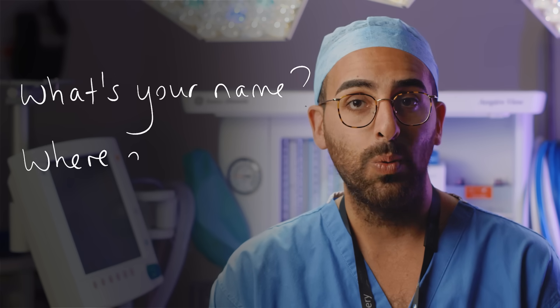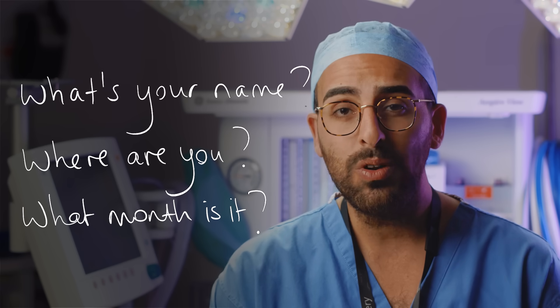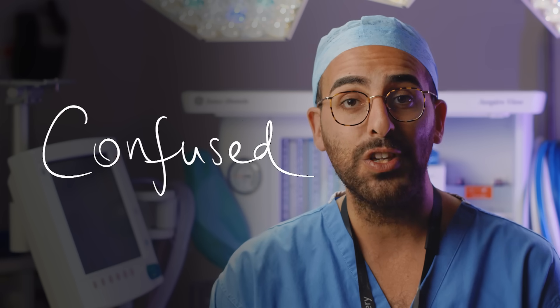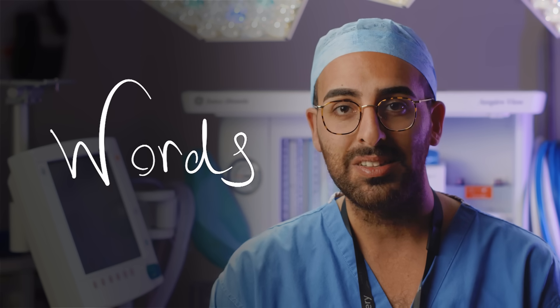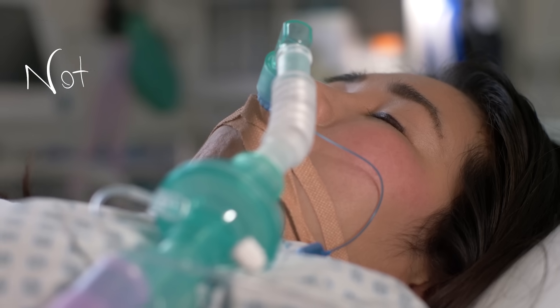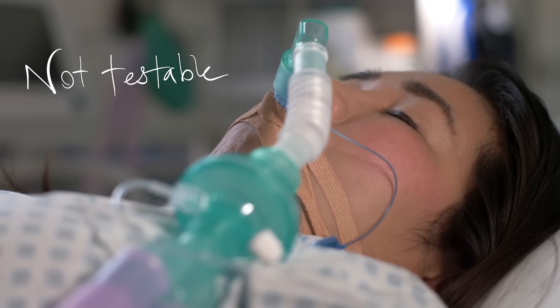Next we're going to assess the verbal response. You don't need to go into a full AMTS — just start talking to them, ask them their name, where they are, and what month it is. If they get all of that right, then they're orientated. If they're not orientated but are speaking in phrases or relatively complete sentences, you can mark them down as confused. If they're talking gibberish with single words — most often swearing at you — that's words. If they're moaning or groaning and you can't make out what they're saying, that's sounds. If they've got a tube down their throat helping them breathe, it's not testable — put down NT.